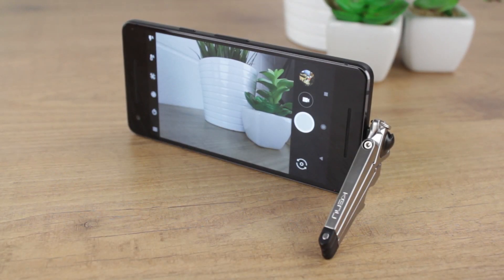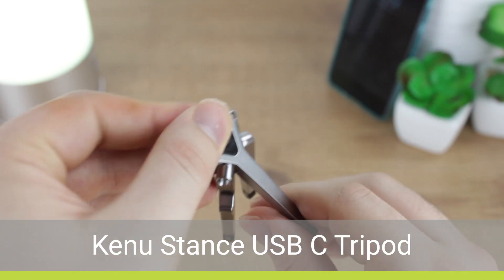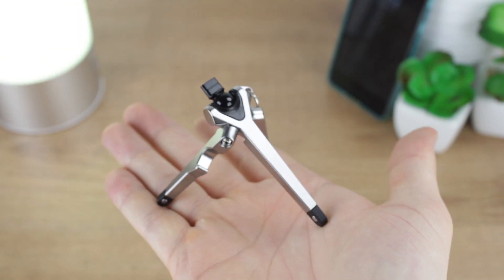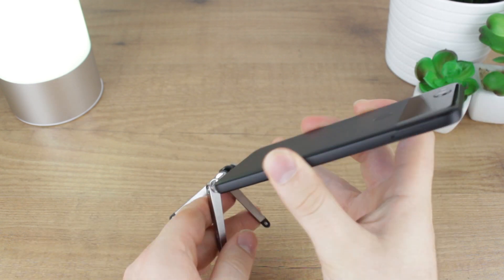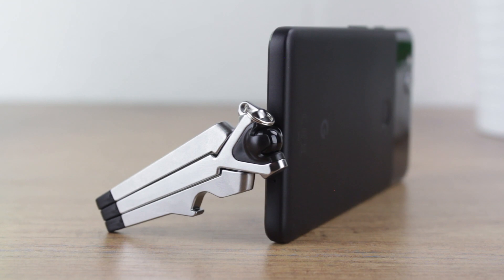With the Pixel 2 coming with such an impressive camera, you'll want to take advantage of this professional feeling smartphone camera as much as possible. The Key New Stance creates a fantastic way of propping your phone up to take amazing photography. Ideal for panoramic, group and landscape shots, the stance simply plugs into your USB-C port and with its legs evenly spread, holds your Pixel 2 in a variety of positions. Being extremely small and lightweight, you can take the stance on your travels and even use it as a media viewing stand when on the go.